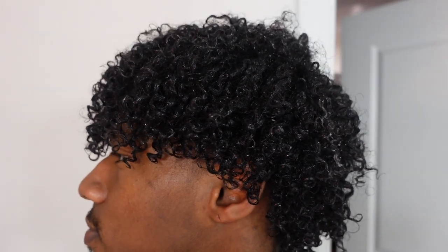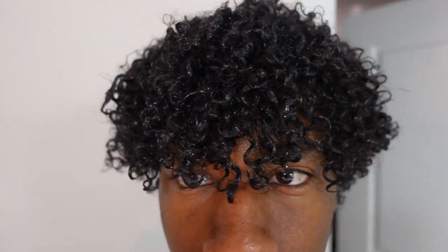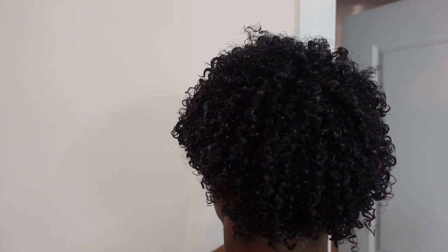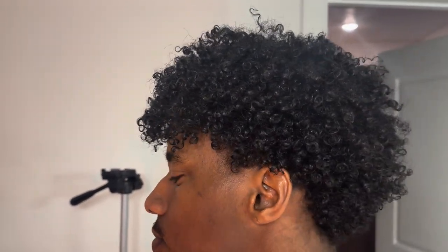Once I have product worked all around my head, this is the final result while my hair is still wet. I normally let my hair air dry because diffusing it right away makes my ends a little more frizzy, and I want definition on the ends since that's the part everybody sees. As you guys can see, my natural curl pattern is really popping — we hydrated the hair, got it wet so the curl pattern could pop, then put the gel on to capture and hold it in place. This is my hair when it has completely dried — the curls are still popping, especially on the sides.